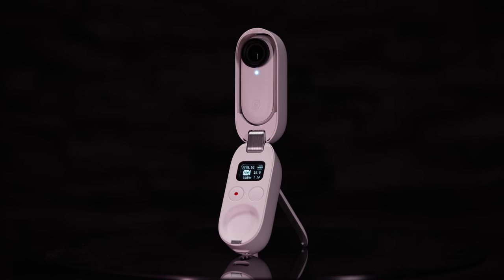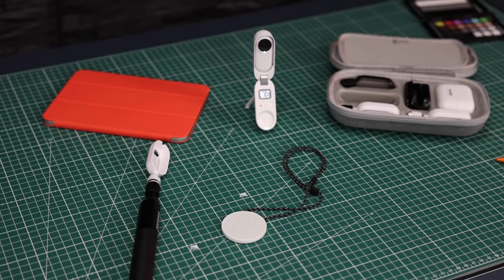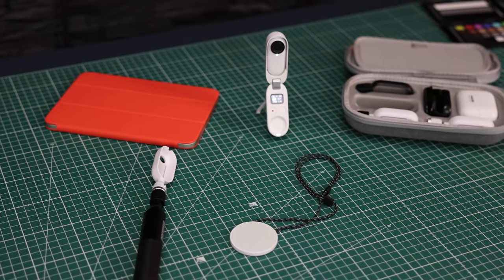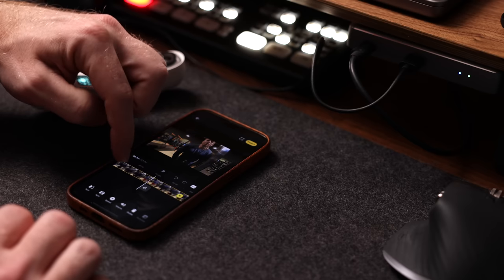So first let me show you the camera and take you through its key features, then I'll show you some of the awesome accessories available for it, show you some examples of how I actually used it, and show you how to edit the videos it produces. By the way, this is not a sponsored video — Insta360 did send me this camera for free to review. They probably didn't know I already owned one, let's keep that between you and I.